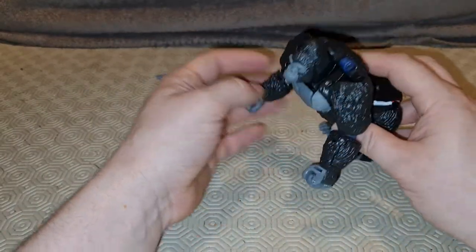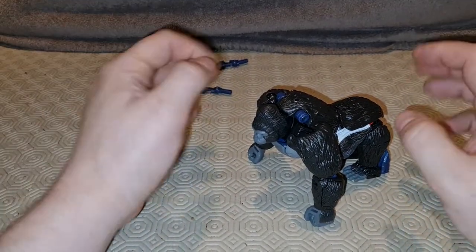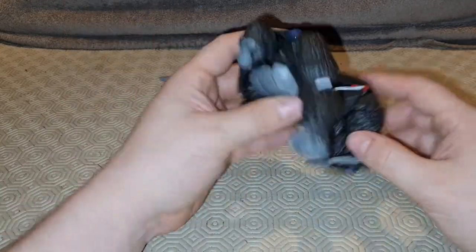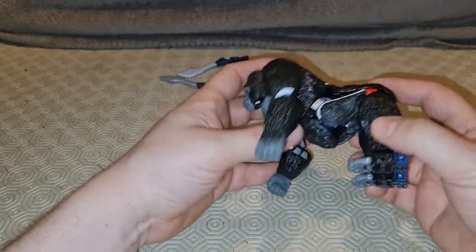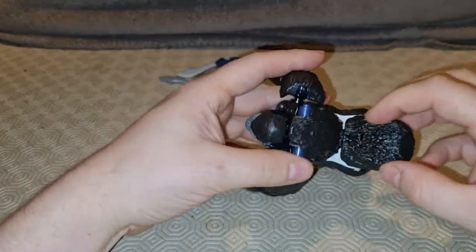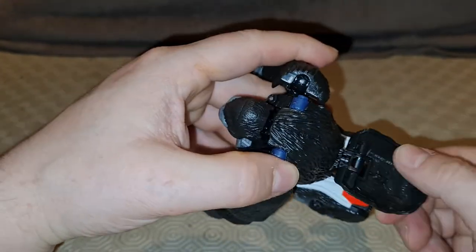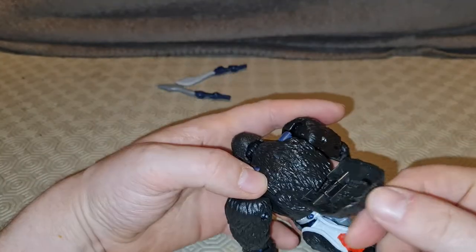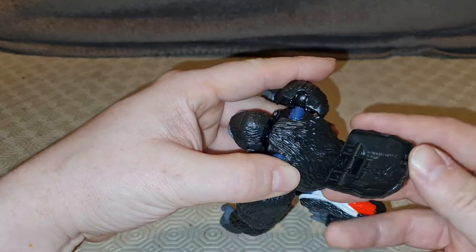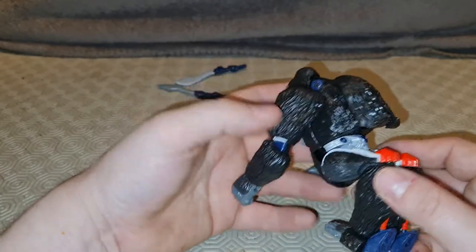Should we transform this one? I suppose we should. It's not a difficult transformation, I just don't enjoy doing it. We're going to lift this piece up, and in the middle there — see that little gap? That's the swivel. We're going to swivel this round, and then this big tab here goes into that little slot.